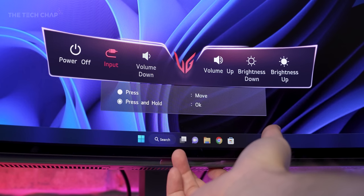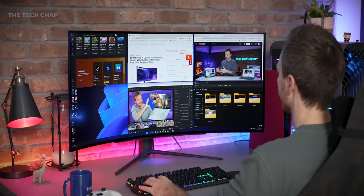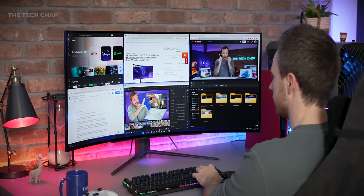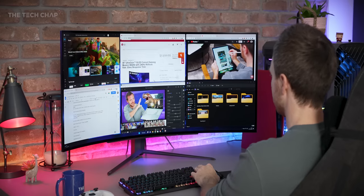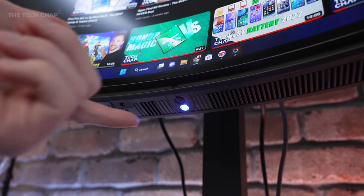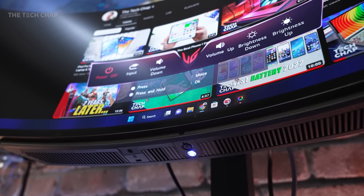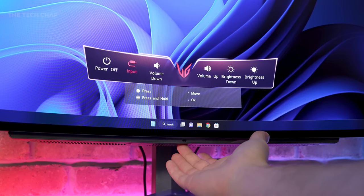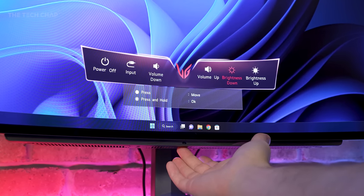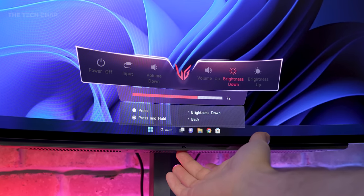As for connections, we have a headphone jack, a couple of USBs, one DisplayPort 1.4, and two HDMI 2.1s. To control the monitor, there's a couple of options. Firstly, there's one tiny button underneath which brings up a pretty limited on-screen display — it's a bit of a pain to use. You have to press everything individually, and if you want to change the brightness all the way, you have to press it a hundred times, which is frankly ridiculous.